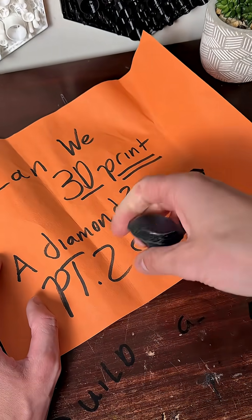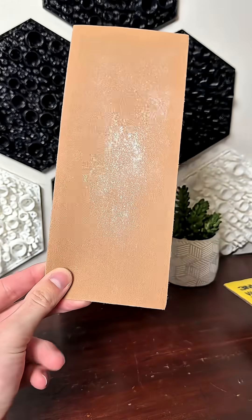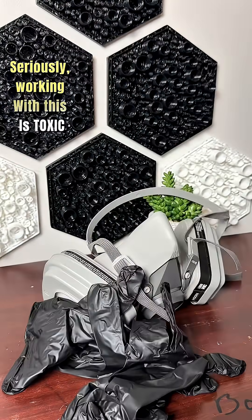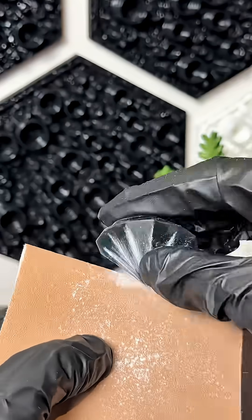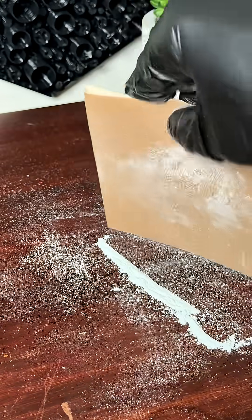Can we 3D print a diamond? Part 2. We've made the diamond, now we need to sand it. We're going to start with 120, move up to a thousand, and then end it off with a rotary finish. Don't forget your PPE. So let's get started with the 120 grit. I think I'm starting out a little too rough here, but that's okay. I ended up sanding for 30 minutes and was left with that fine Colombian powder.